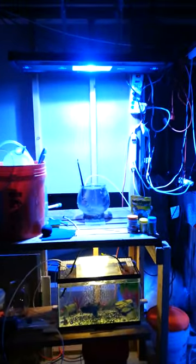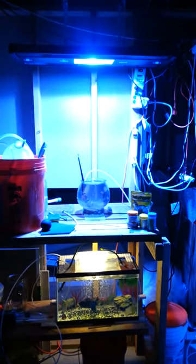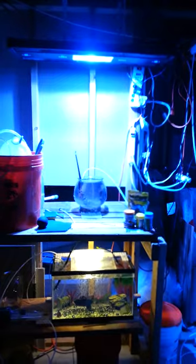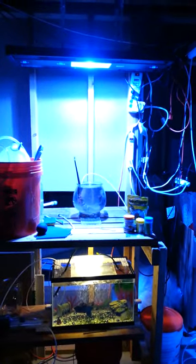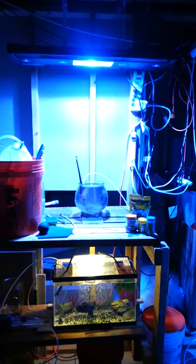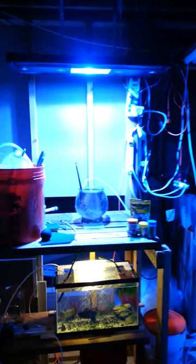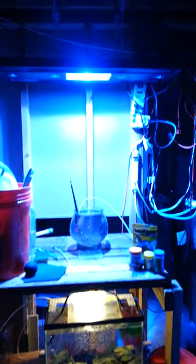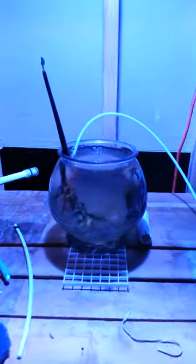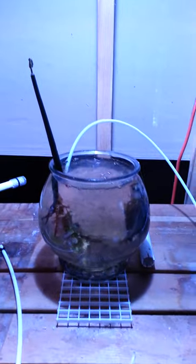For the time being, since nobody has bought the metal halide yet, and I was given a Kenya tree and some zoas by a friend for free, the light I had on this appeared to be inefficient for the zoas and the Kenya tree to open up. So I hung the metal halide — it's a 250 watt — I hung it really high, and I'm going to see tomorrow how this all looks.